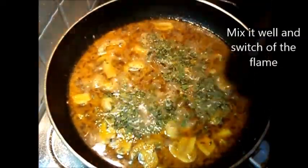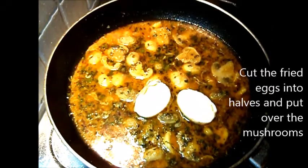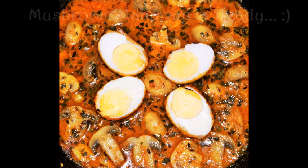Mix it well and switch off the flame. Garnish with the egg halves and the dish is ready. Mushroom Maharani is ready to serve. You can serve it hot with fried rice or naan or chapati.